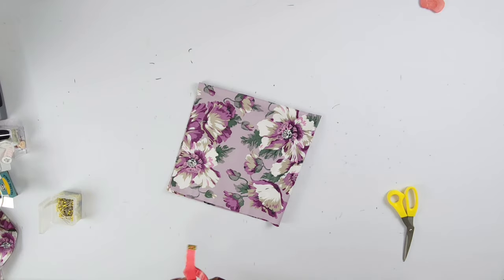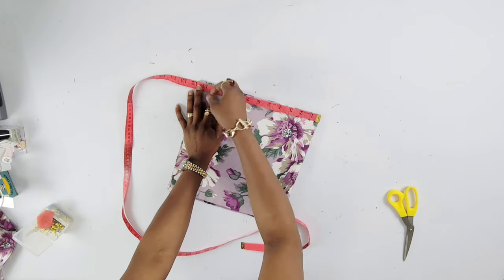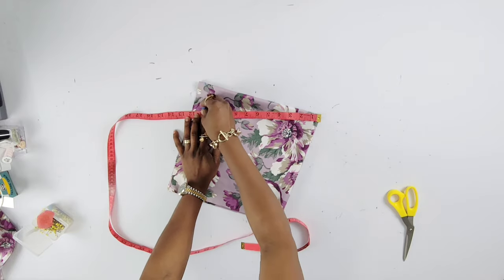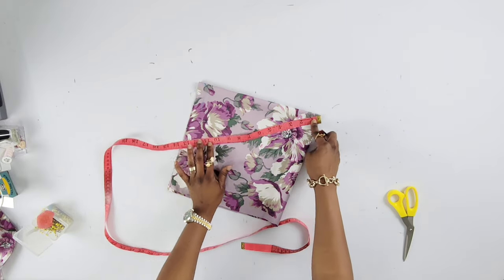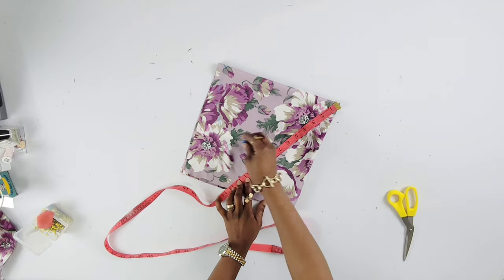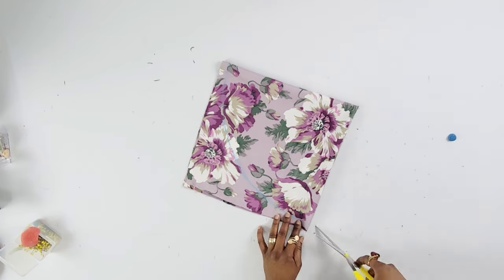We are going to start our measurement from the part where it's unfolded. Right on top I'm going to measure 11 inches. 11 inches is not static — you could make it smaller or bigger; 11 inches is basically a medium size. I'm just going to mark that all the way and then cut out that part.